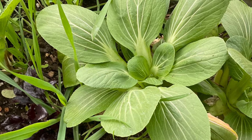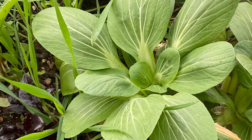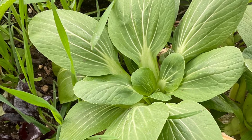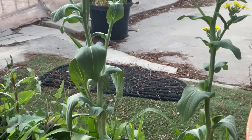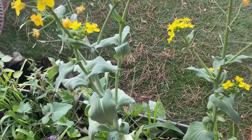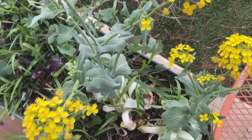So this beautiful bok choy plant — I had been enjoying the delicious leaves in salads and soups, and then I wanted to let the rest of it grow. And they grew into these tall stalks, where at the tips I saw these gorgeous marigold yellow flowers.